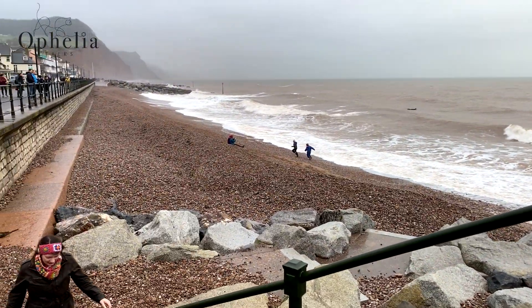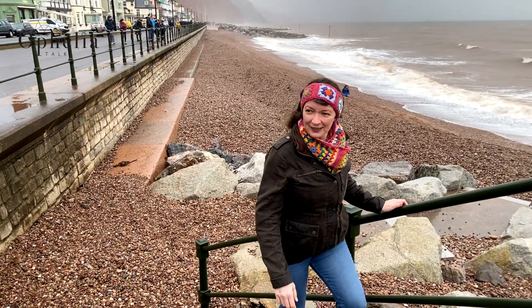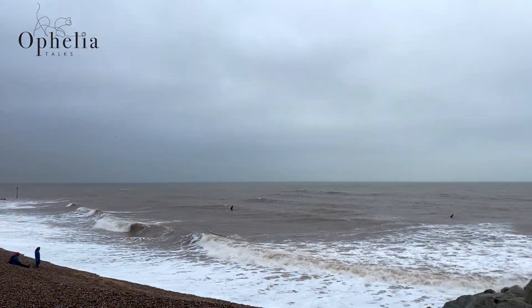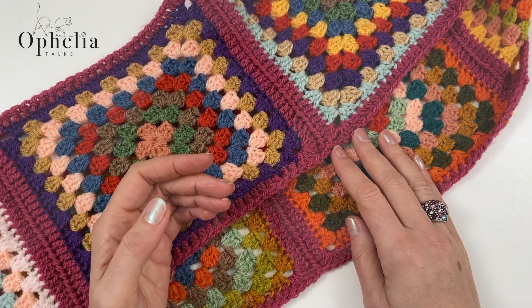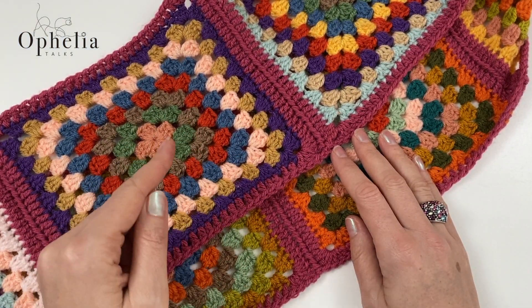I have made quite a few headbands over the course of this channel — there are quite a few videos of headbands — but I find I don't wear them because they never go with my outfit. So, another headband with another idea.